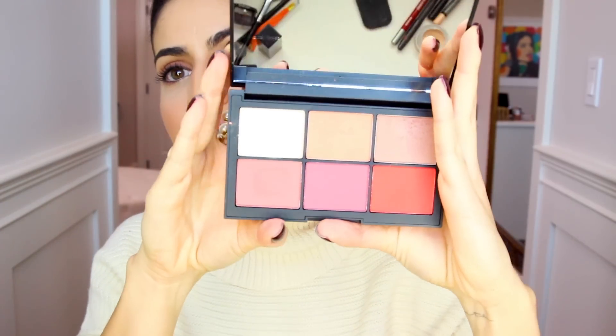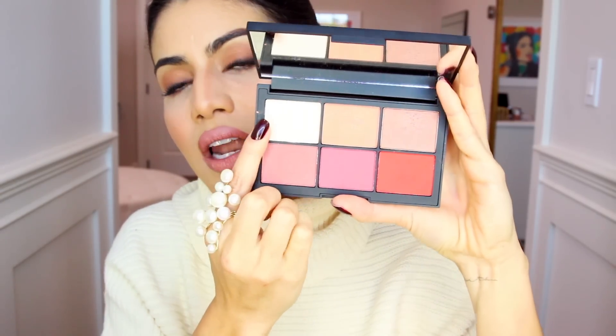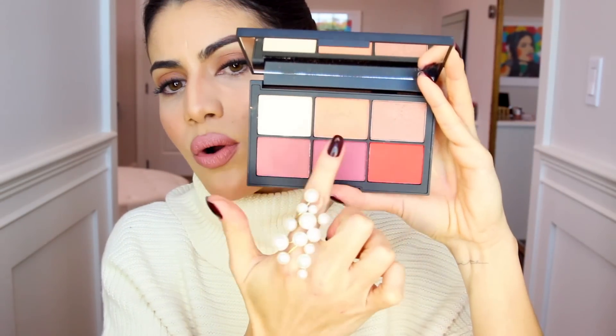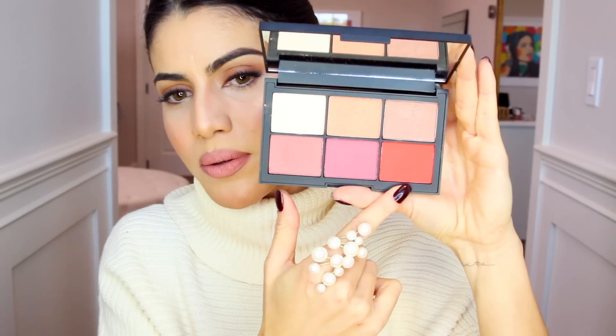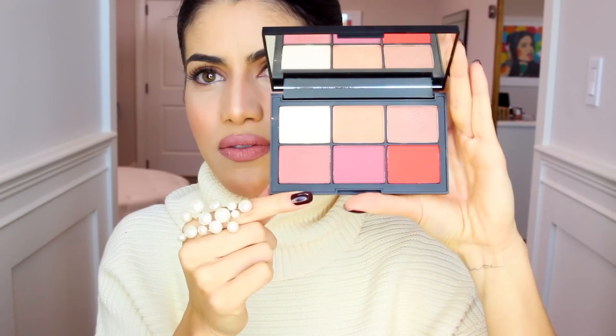You'll see it used on my eyes in the tutorial. Unfiltered one is the warmer one, and another great thing is that it comes with both shimmery and matte finish shades. We have a beautiful highlighting color, coral, a bronzy one for contour, a bright orange one for blush, and two more rosy ones which are great for blush as well.